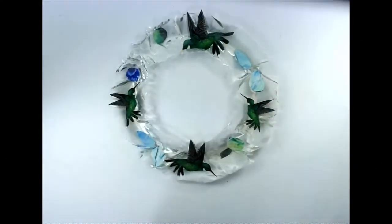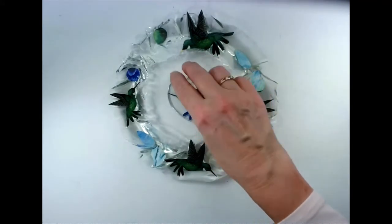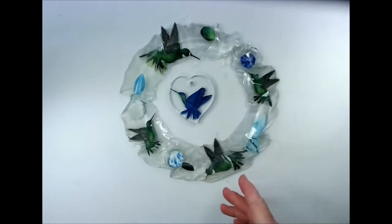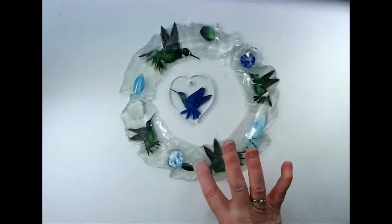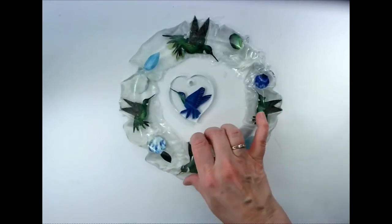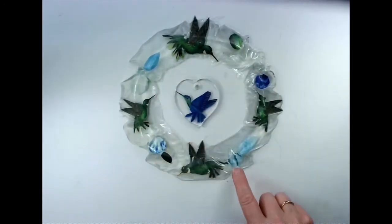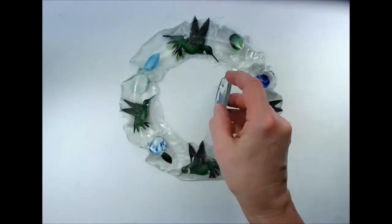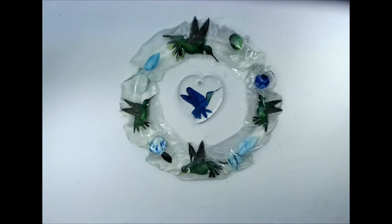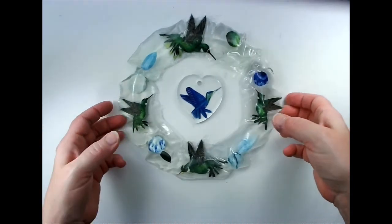This spinner is featuring the hummingbird and it's made from a plate with a ziploc bag — you can actually see the texture of the bag in it. These are different hummingbirds, just different sizes, and these are other pictures I put in there. This will definitely become a spinner. The hummingbird I thought about for this one, or the other one — I'm going to be making another run and we'll see what we end up with.